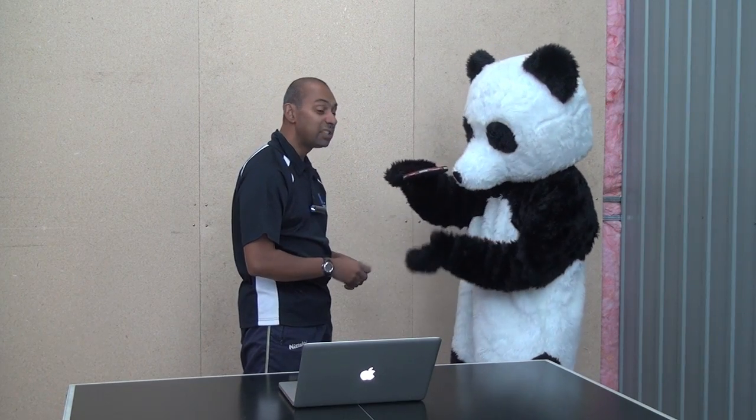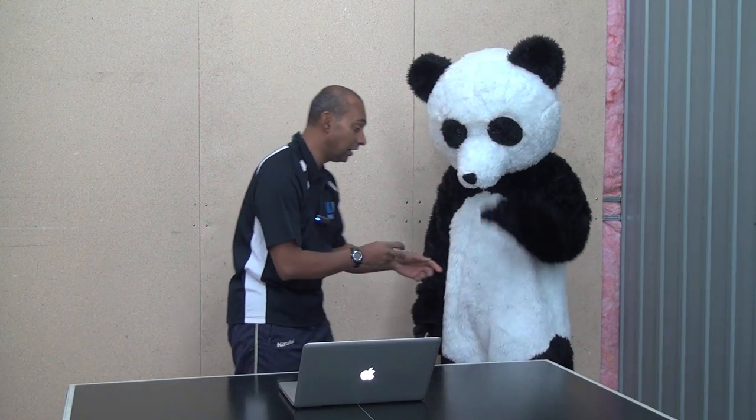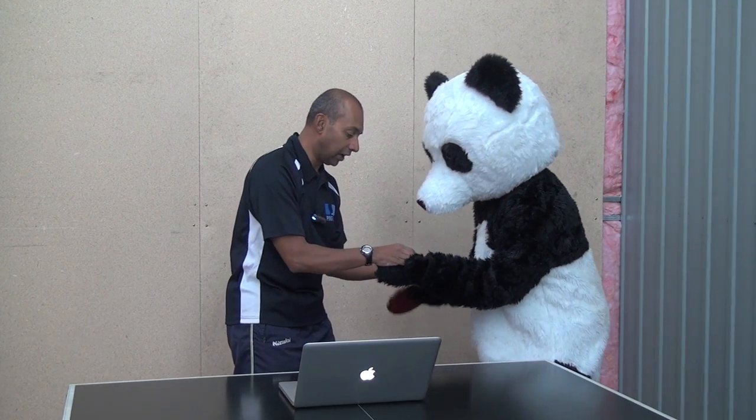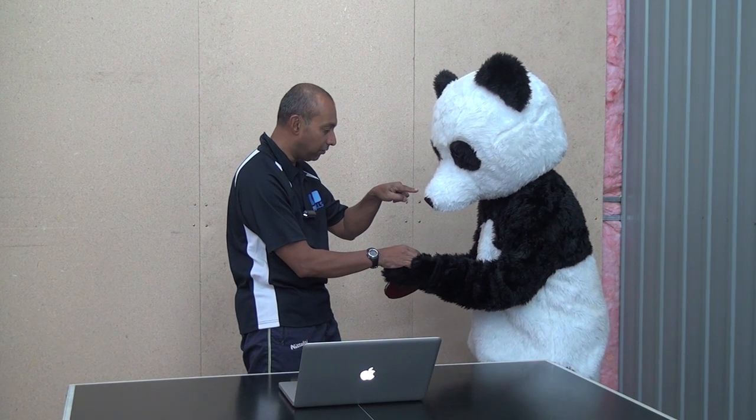Do you know how big 16 centimetres is? It's about the height of the net — a bit more than the height of the net. So from your palm, it's got to go up at least that high off your palm before it comes down and then you're allowed to hit it. And it's got to be almost vertical.